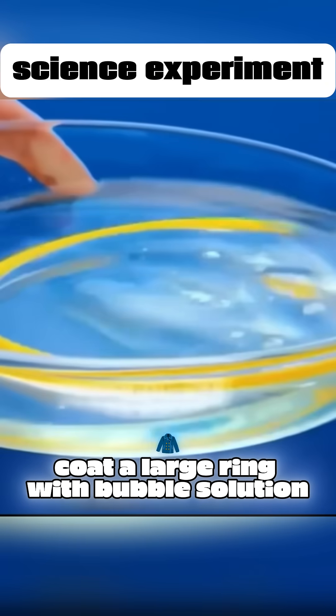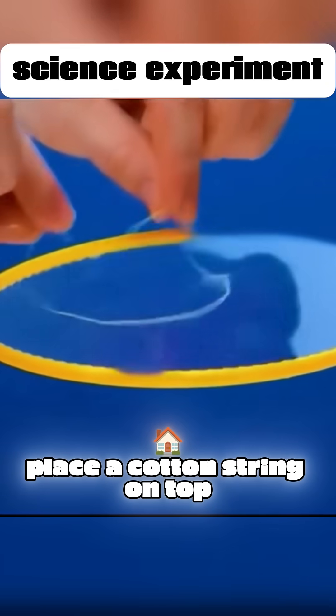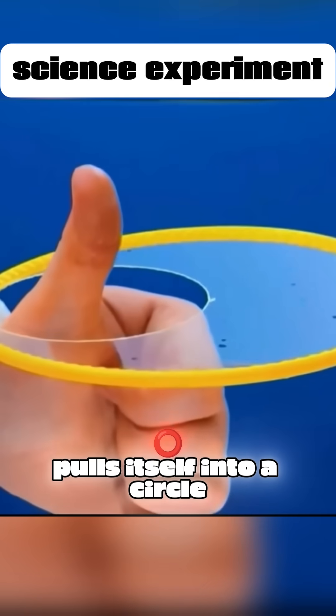Coat a large ring with bubble solution and place a cotton string on top. Poke the bubble, and the string automatically pulls itself into a circle.